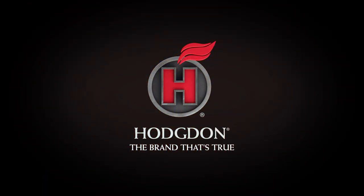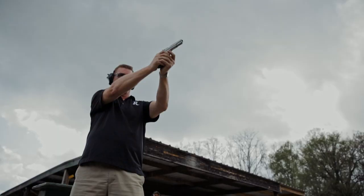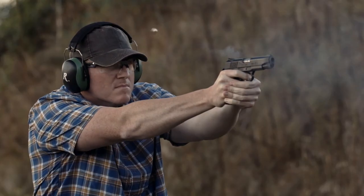Hodgdon. The brand that's true. Give copper fouling an eviction notice, once and for all.